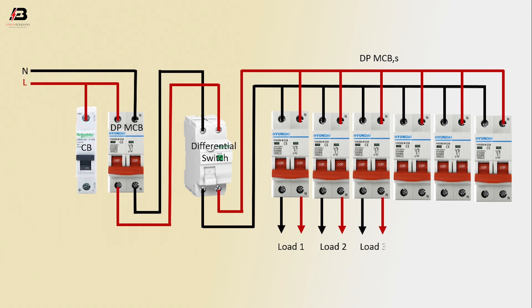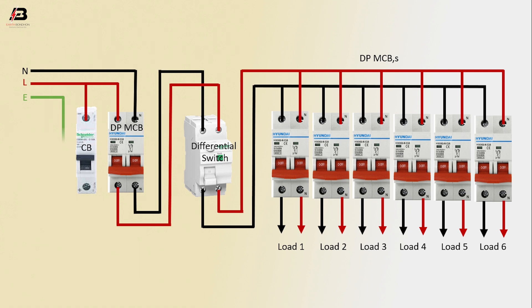Output connection from all circuit breakers for Load 1, Load 2, Load 3, Load 4, Load 5, and Load 6. Earthing connection connected to circuit breaker. Now this circuit is ready for use.